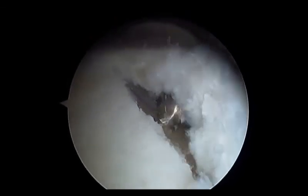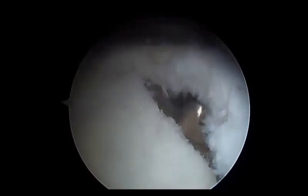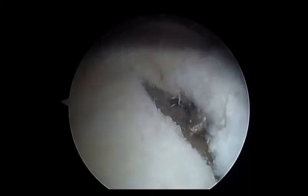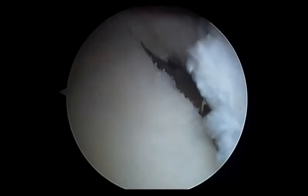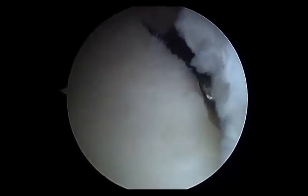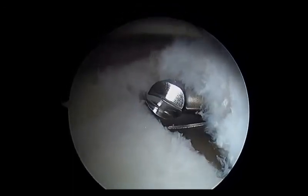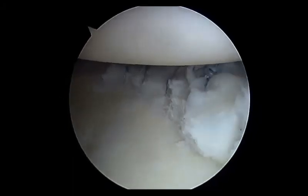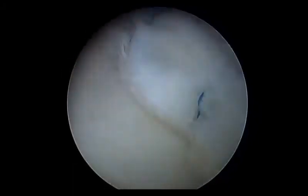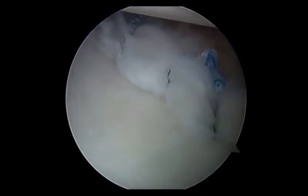A hooded burr can also be introduced to achieve similar goals. Once adequate preparation is completed, the posterior labral tear can then be repaired.